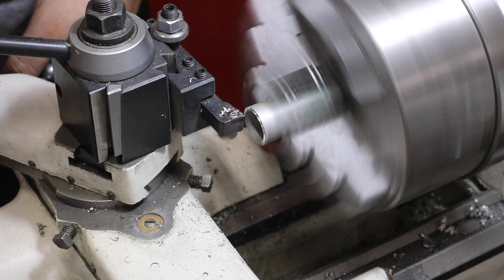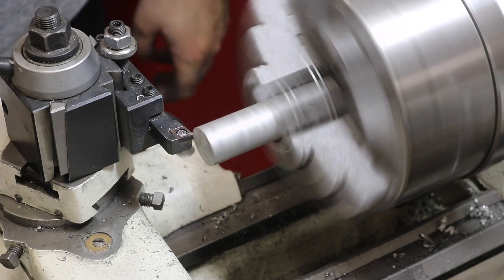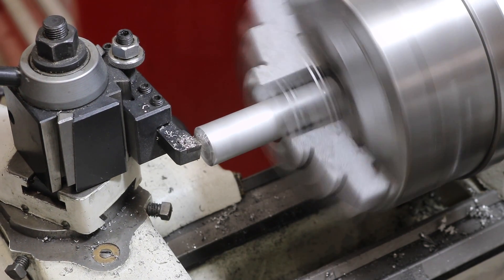For the handle, it'll tighten down and keep everything in place. I'm using aluminum for no real reason — I just happen to have some and it's fun to machine.